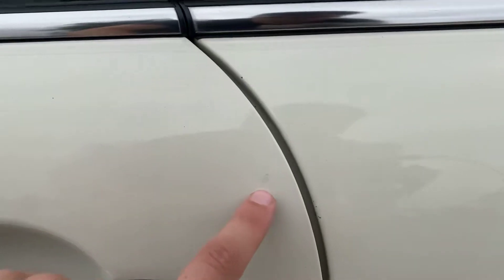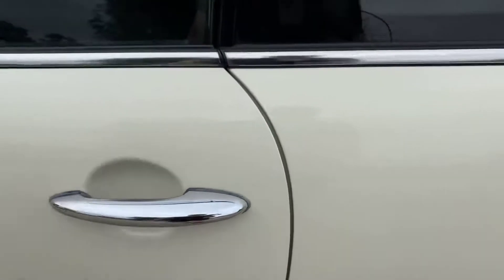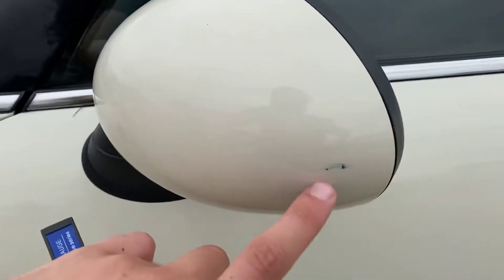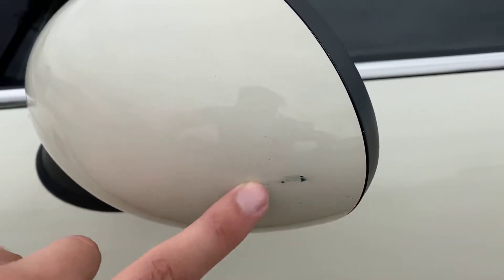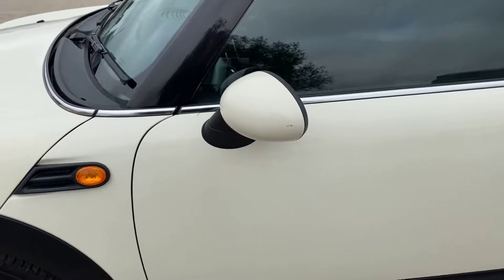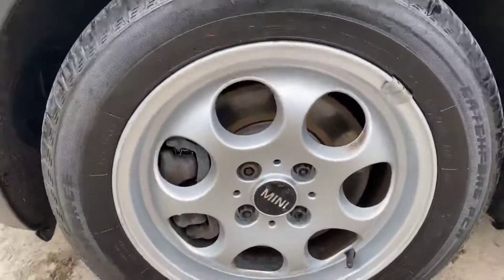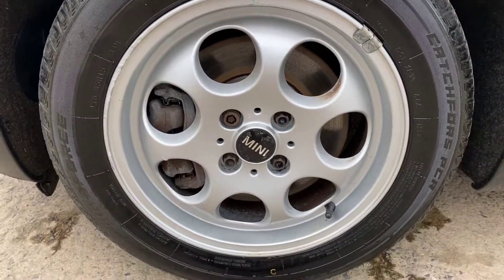Coming around the left side, on the driver's door there's another little chip that's been touched in — very minor. On the front left wing mirror there's a little bit of the grey paintwork that's had a slight touch-up; you can see that even from a metre away, but again it's what you'd expect on a car that's around nine or ten years old.